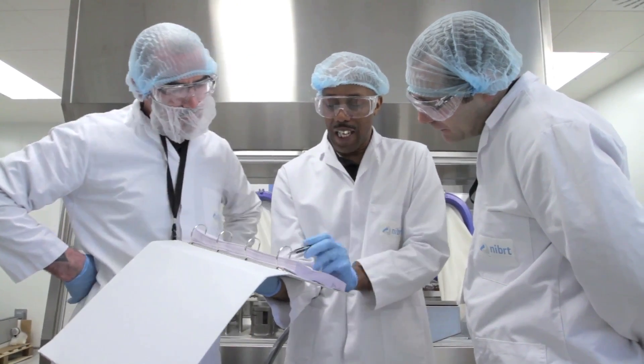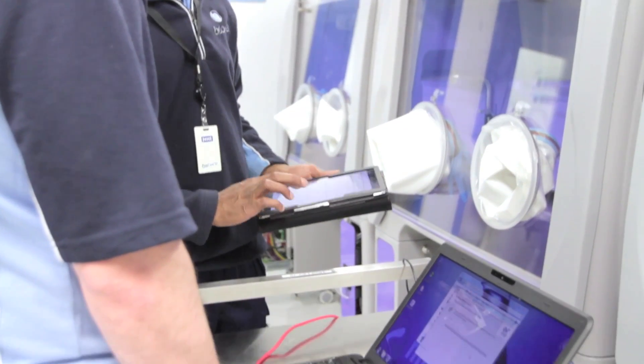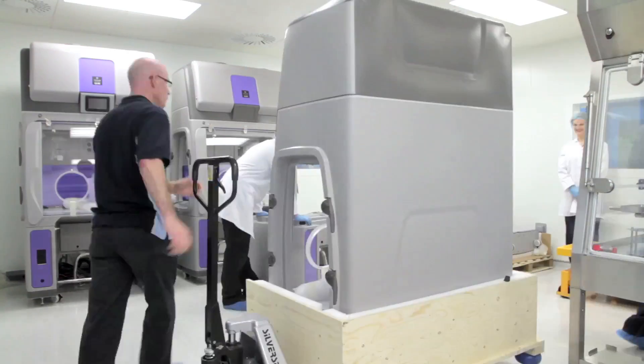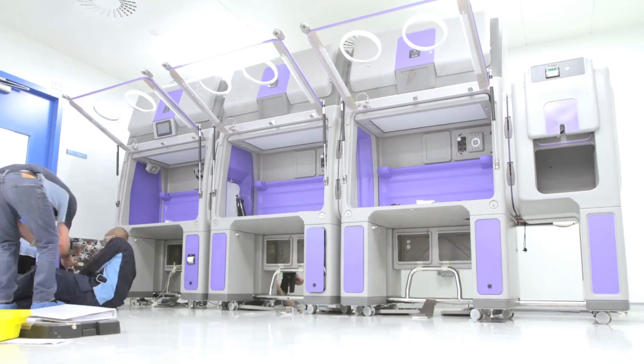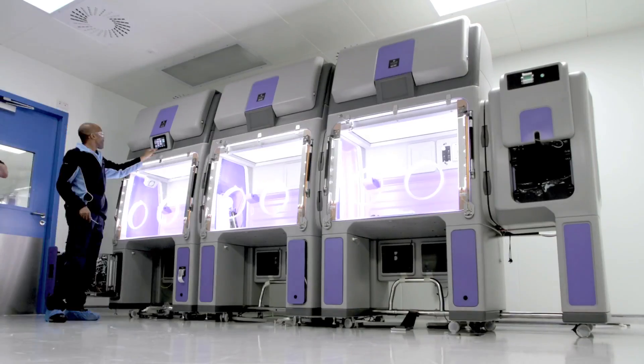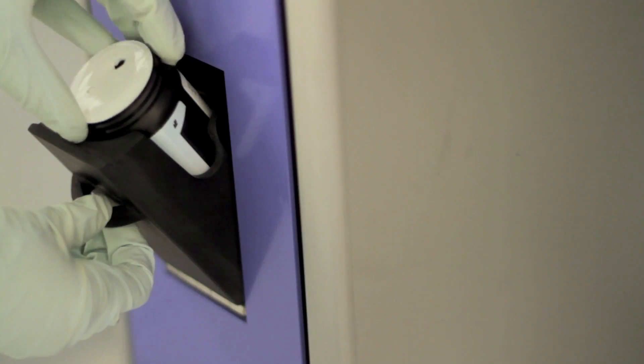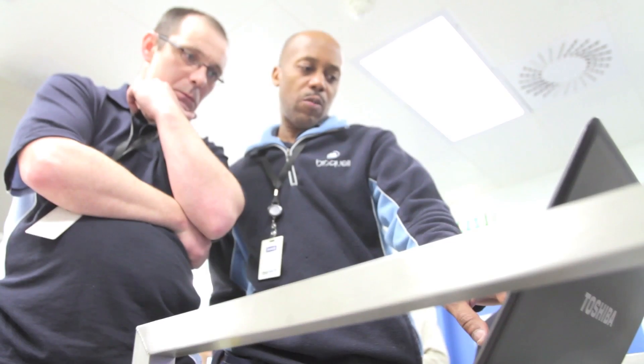Additionally, the Cube can be fully operational including IQ-OQ testing in under 5 days. What makes the Cube unique is that it features an integrated gassing system so it can become aseptically clean in just 90 minutes.